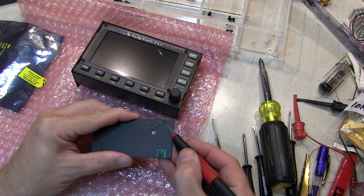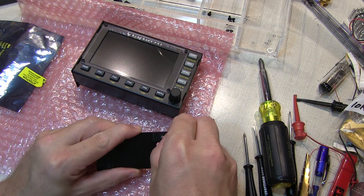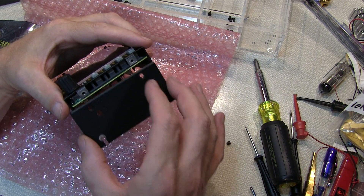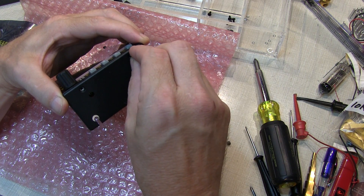Next, we remove the masking tape from the four locations on the right side panel, and then attach the right side panel with the pair of 4-40 flat head Phillips head screws.